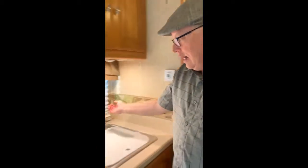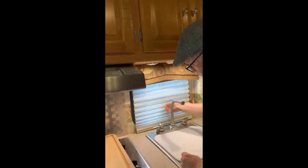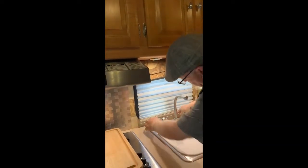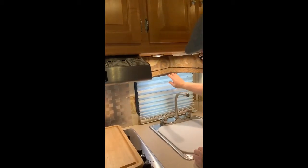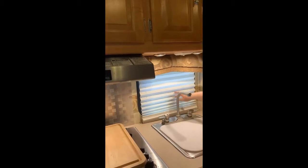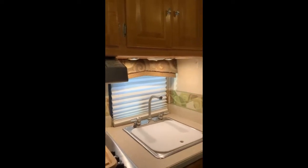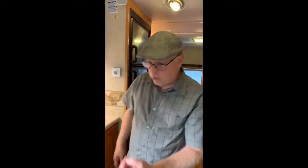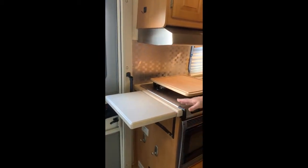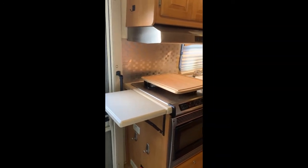The last thing I wanted to demonstrate are the blinds. These are really nice two-section blinds on the windows — the top section lets you still see through, while the bottom gives you complete privacy. All of the windows have that feature. There's also a pop-out shelf, which is really nice for giving you some extra working space.